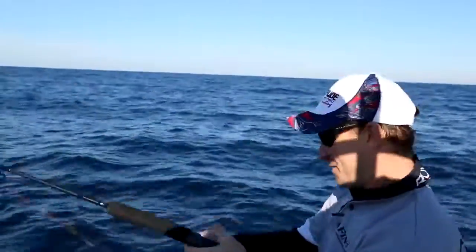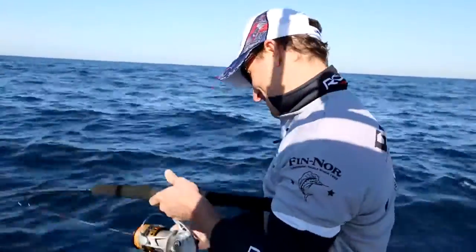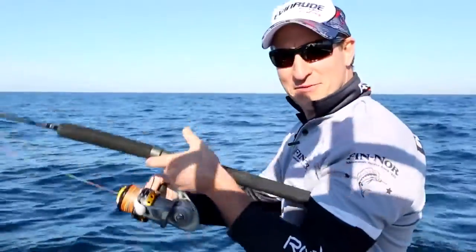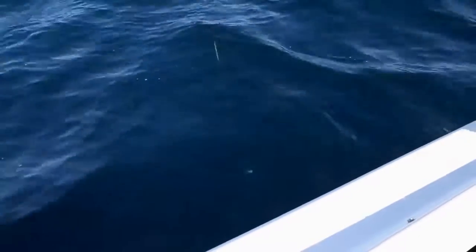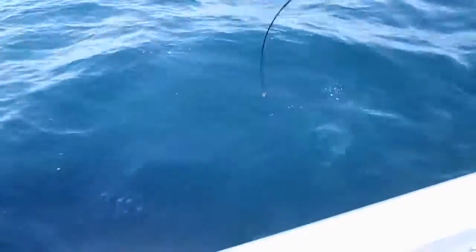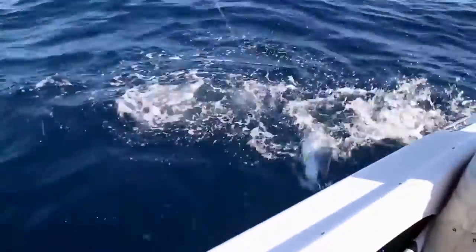We're in about 100 metres of water and they're sitting around 80 metres. And they really do fight great — this little fella was about 80 metres down. So it just goes to show how easy it can be with the right gear. Combining your sounder to locate the fish schools with depth finder braid really takes the guesswork out of jigging.